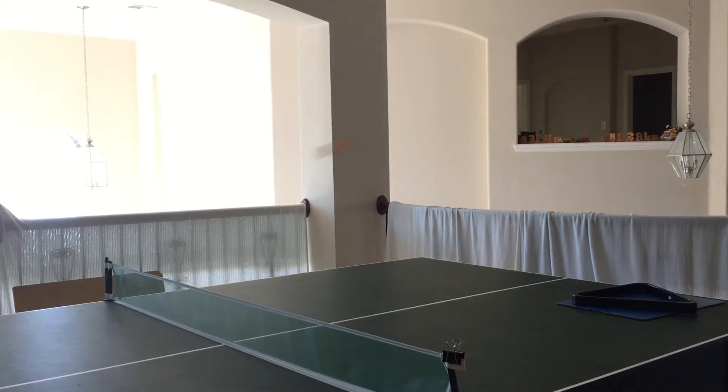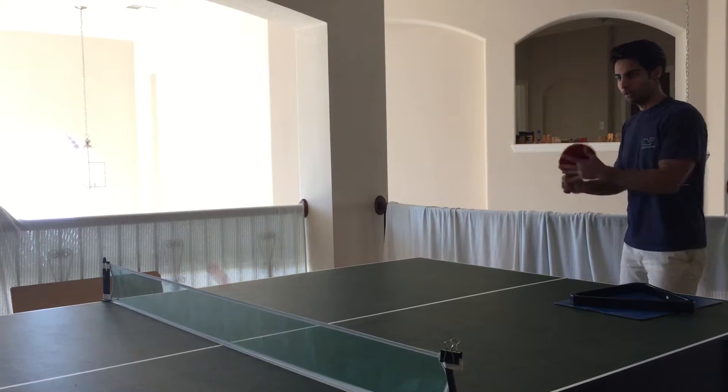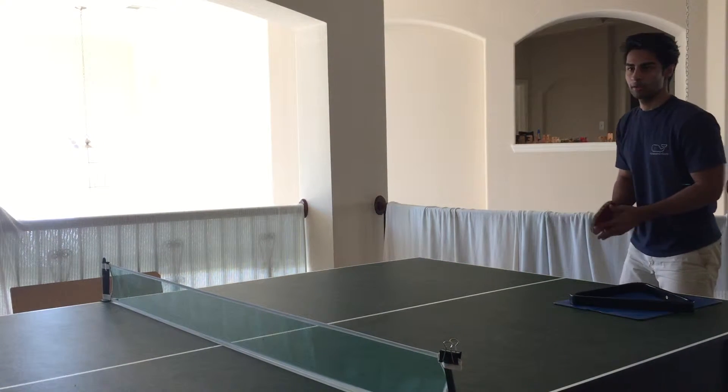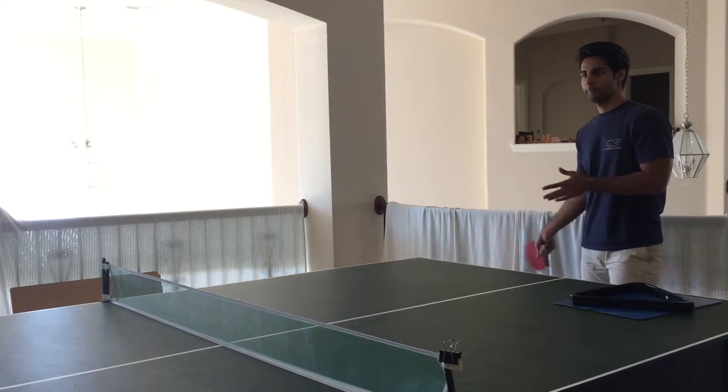If anything, try this: keep your elbow attached to your body and hit. See what happens. Use that kind of spin. I'll hit you better feed. Ready? Yes, that kind of spin. Now use that kind of spin in whatever power you're using.